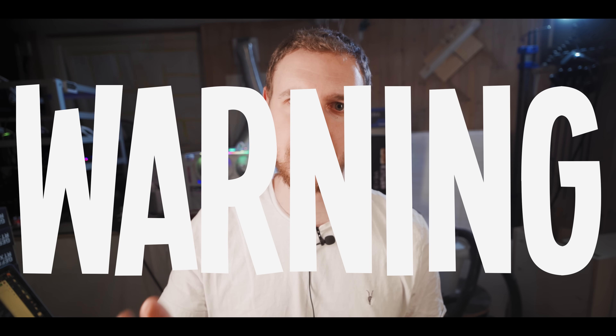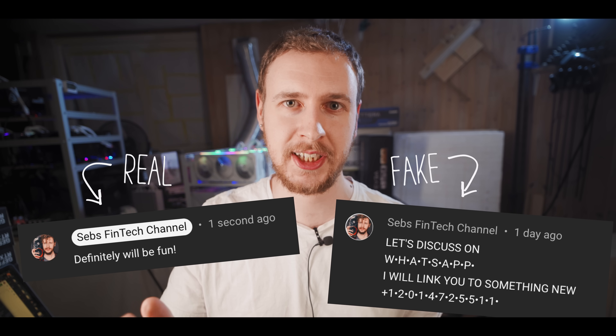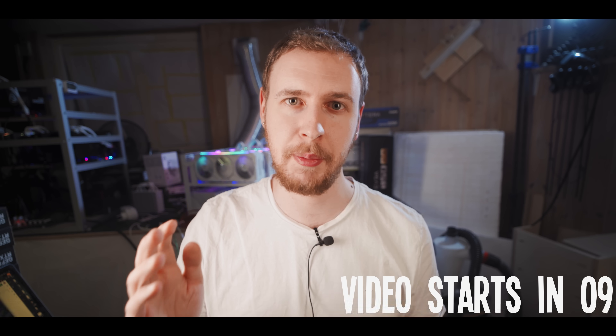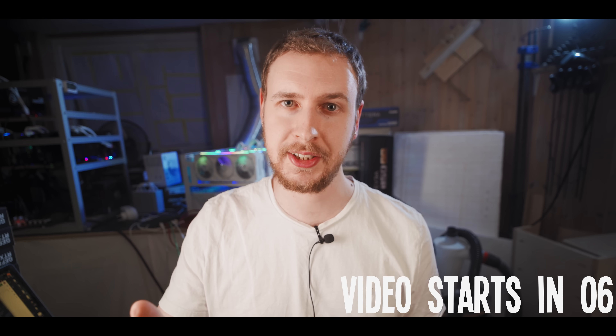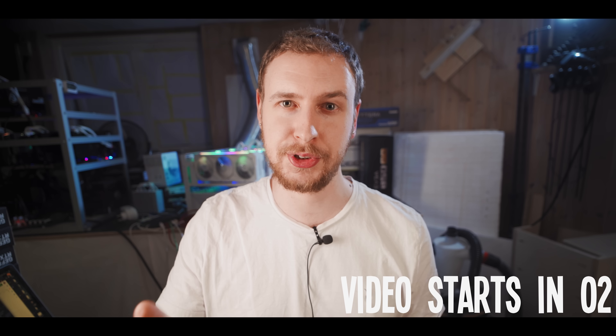Warning: there are people pretending to be me in the comments and on social platforms. I'll never ask you to add me on WhatsApp or Telegram and I'll never ask you to send me money, crypto, or your personal information. Please be careful, use your common sense, and don't let any of these imposters fool you.